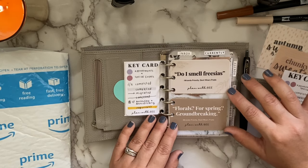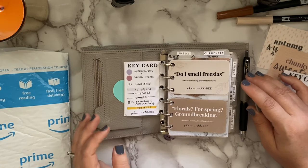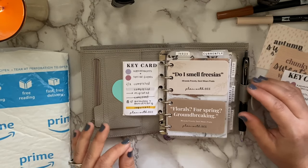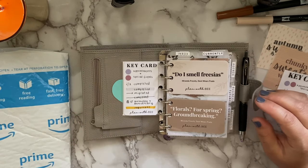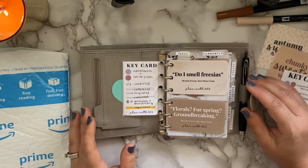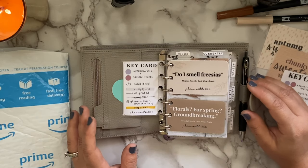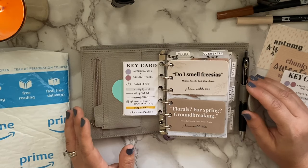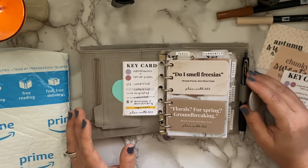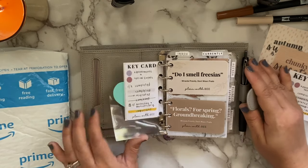They're business card size, so you could put them in a clear pocket, hole punch them in, or put them in card slots — however you want to use them. Those are the nine freebies you'll be receiving tomorrow, Monday September 14th. If you're not yet subscribed to planwithb.com, go to my description box and subscribe — you'll get all my previous freebies as well as tomorrow's new release and all new releases every single Monday for the rest of 2020.